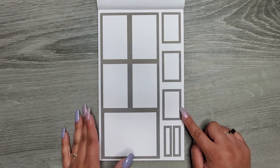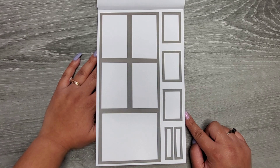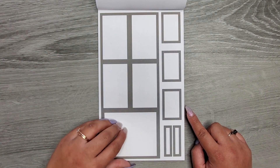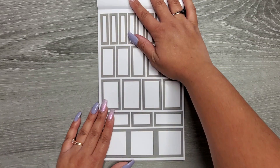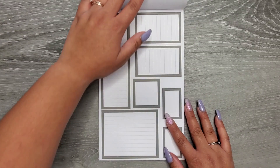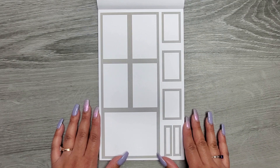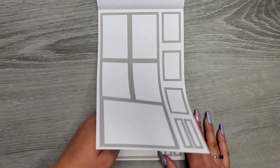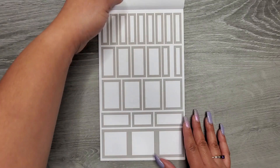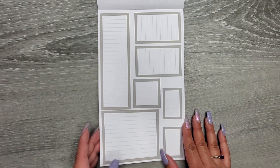Then we go into our grays — this is like a darker gray. Same thing for both of those — the darker grays with the lines. Then we go into a lighter gray: same thing, full boxes, double wide, our smaller boxes, and then our boxes with the lines.